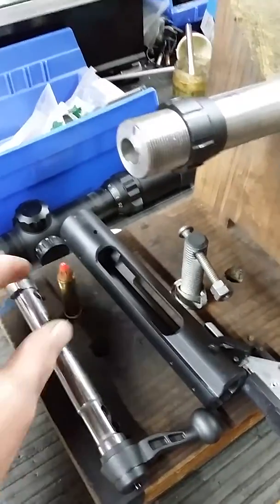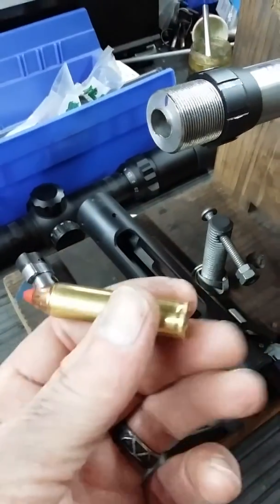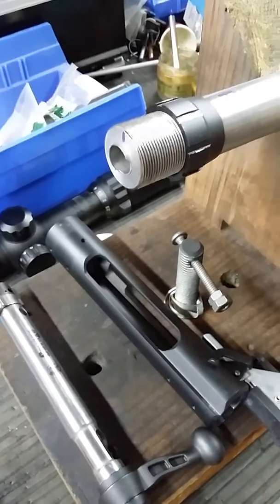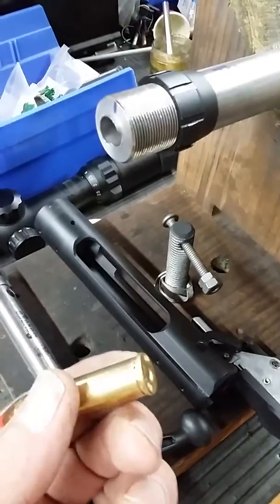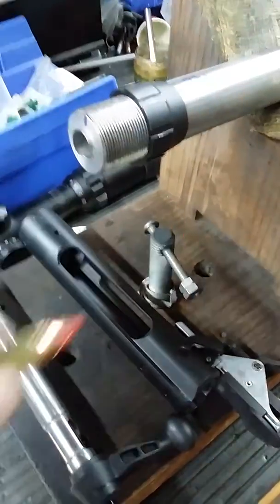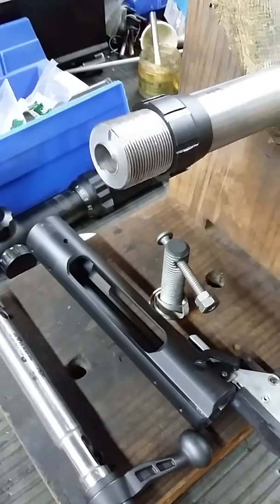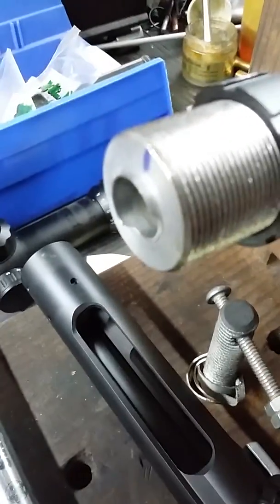How do you get a .460 Smith & Wesson rimmed cartridge to work in a Savage action? Normally, a rimmed cartridge headspaces off of the rim, whereas most Savage rifles headspace off the shoulder with a high-powered rifle cartridge. So what I did is I came up with the idea of making a little bit of a ridge.